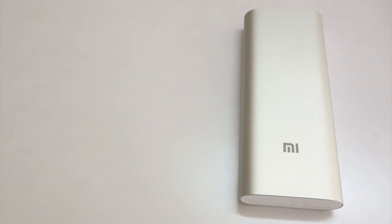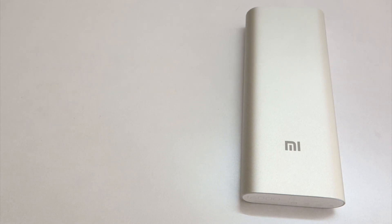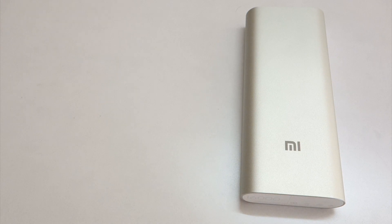Talking about performance, this power bank charges an iPhone 5 about 11 times and an iPad Air one complete time and about 30% a second time. You have to keep in mind that the iPad Air has an 8,820 mAh battery compared to the 1,440 mAh battery on the iPhone 5.